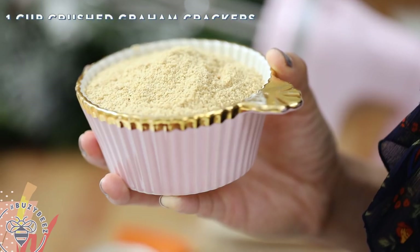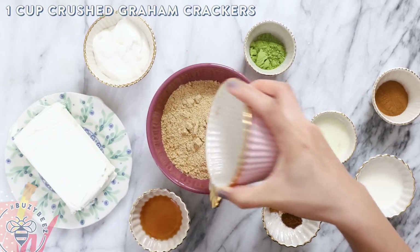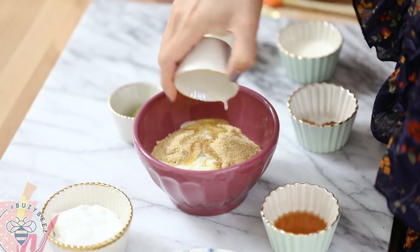Alright guys, finally I have my matcha nog — something you would never think about putting together, but it totally works. Last one! We're going to start with a graham cracker crust — same drill — with some melted unsalted butter, and we'll mix it up.